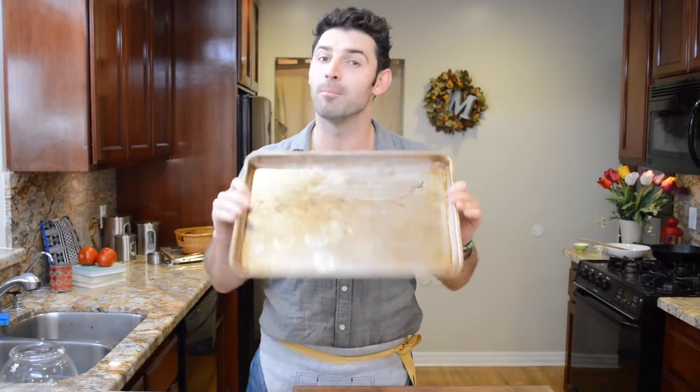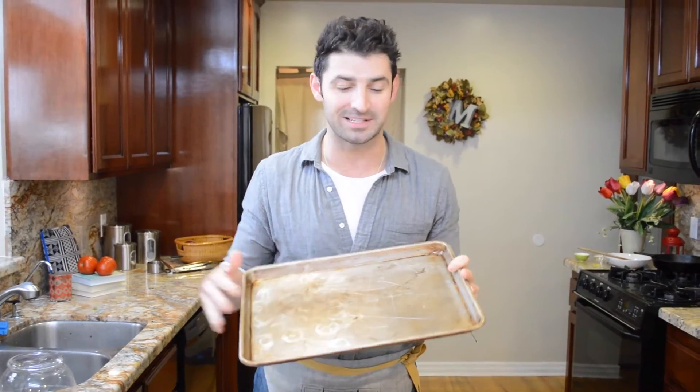When you're roasting your vegetables the next time, preheat your oven to 400 degrees, grab your sheet pan, pop it in the oven a good 10 minutes before you start to roast your vegetables and it'll start to sear the vegetables and cook them faster.